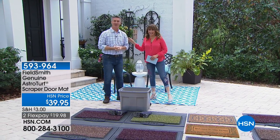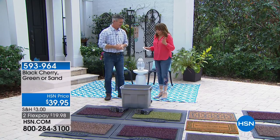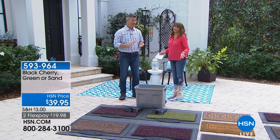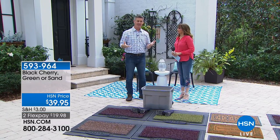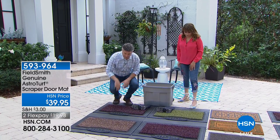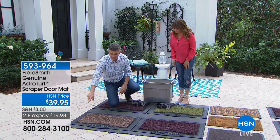So what makes this so different, Peter? It looks nice, but what if you had a mat that actually did what a doormat was supposed to do — meaning it's going to keep all that dirt, grime, and sanding grit from going into your house by keeping it in the mat. It scrapes and holds and hides the dirt. This is a new look for us with our AstroTurf mats.